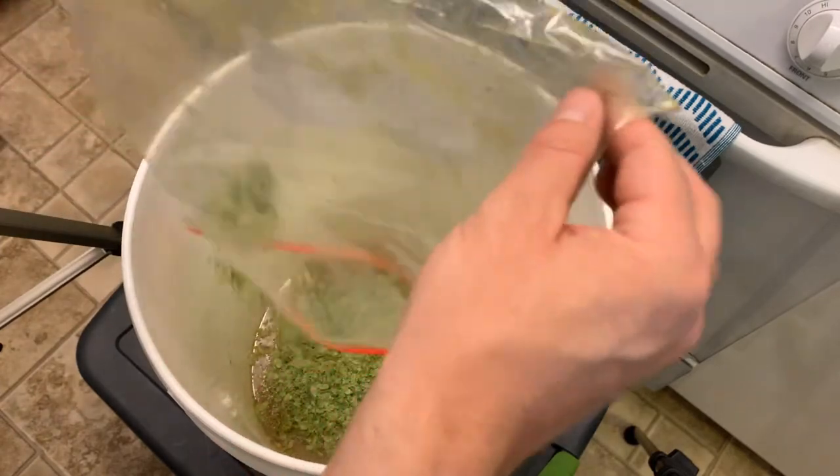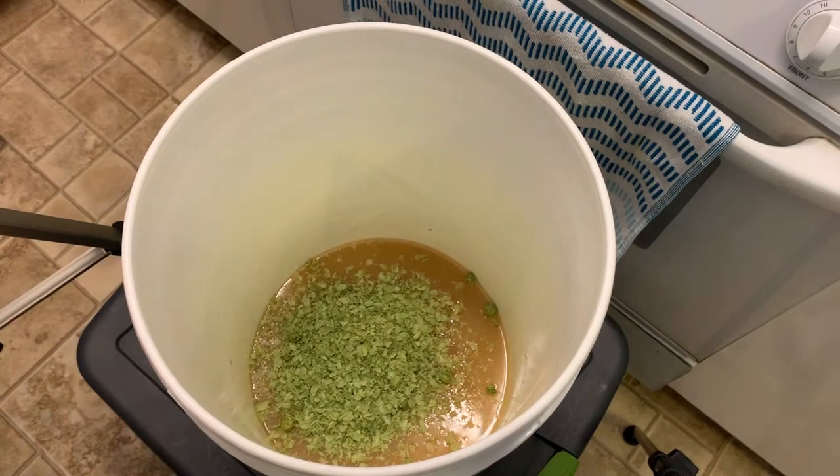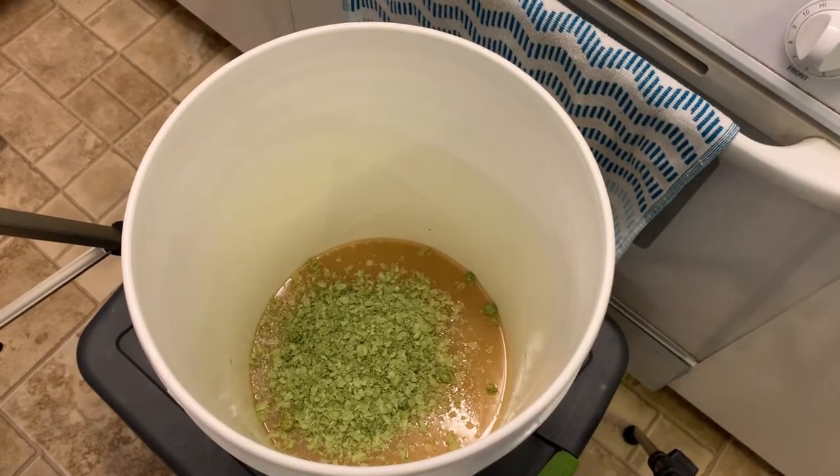This is a small two gallon batch and I like to add one quarter ounce of hops per gallon of home brew, so this is a total of one half ounce of hops. You can use more or less — it really depends on your desired outcome.